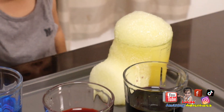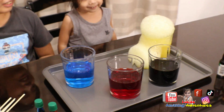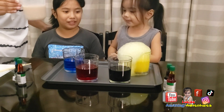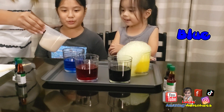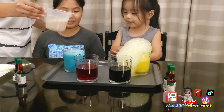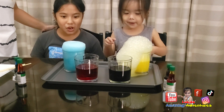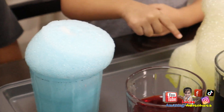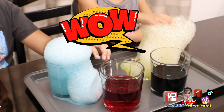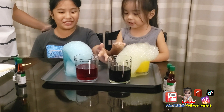Uh-oh, there's more coming out! Now what color are we going to do? That one. What color is that? Blue. Cool, that's a pretty color. Oh, it's coming out. Yeah, you can touch. Wow. Look at the blue one. Cool.